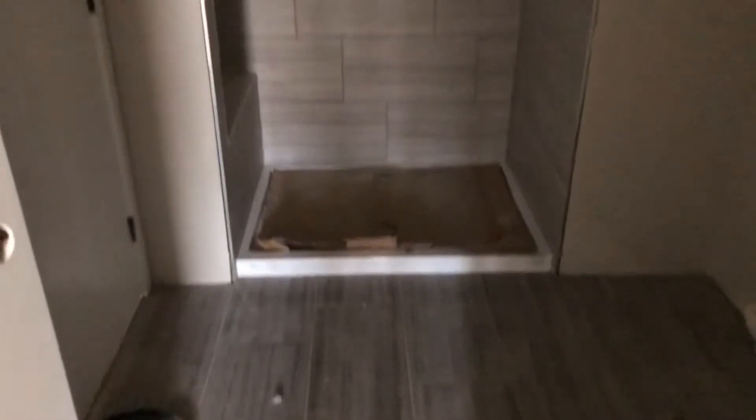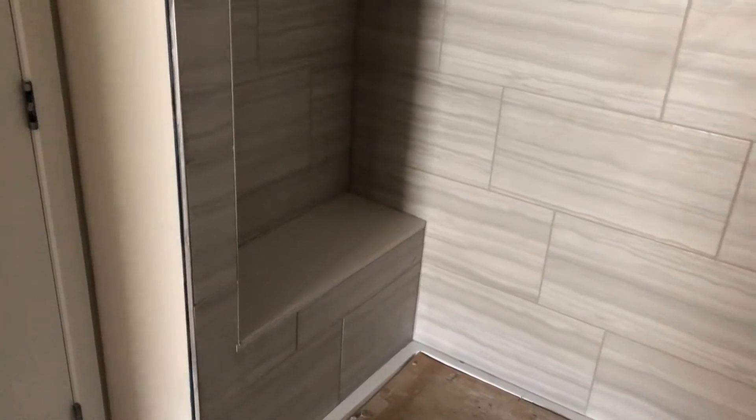Our master closets are getting outfitted with their millwork. And finally we see tile going up in the bathroom. There's the full height tile in the shower. That'll get a glass door across the front and a shower seat with a stone top as a lovely finish.